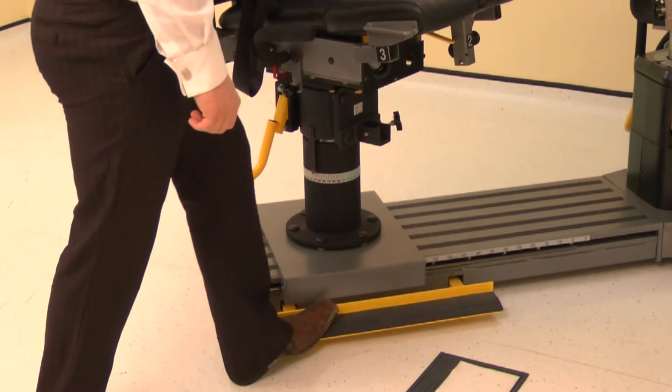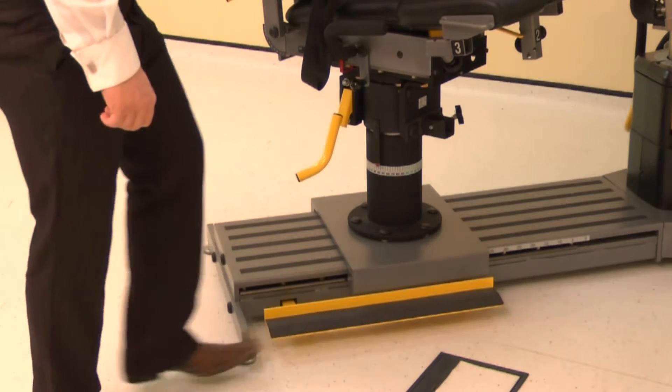Finally, position the monorail by pressing the kickboard and sliding the chair to position 75.